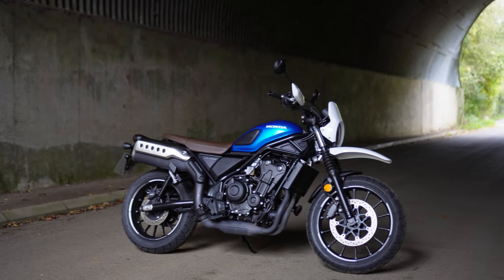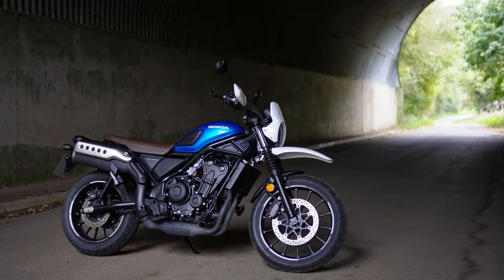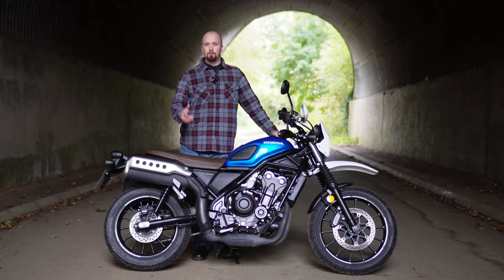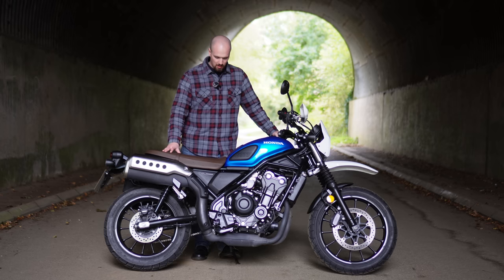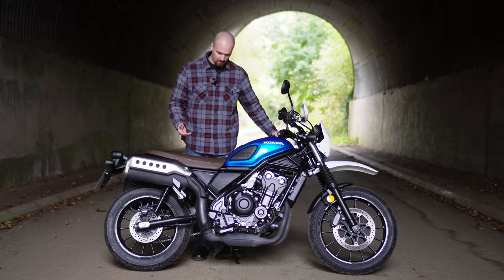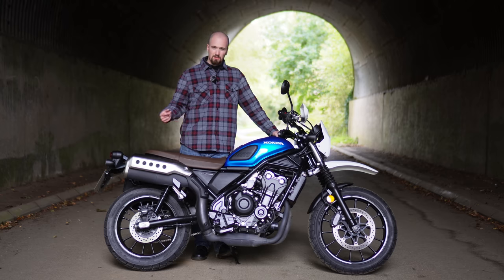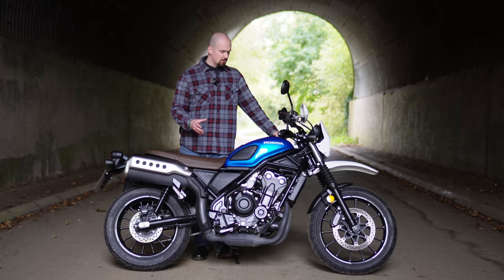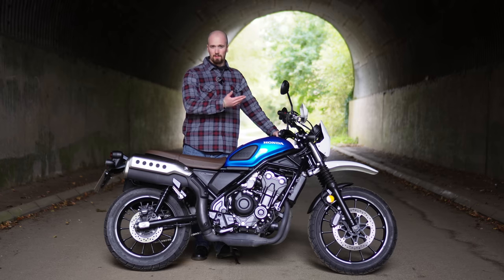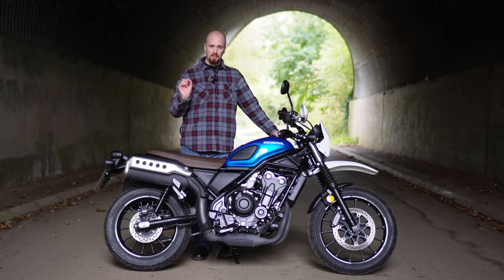The engine produces 47 horsepower — right on the cusp of what you can have on an A2 license — at 8,500 rpm, and 43 newton metres of torque at 6,000 rpm. It does like to be revved. Lower down in the rpm range it's not as happy, but it can do it. It prefers to be higher up in the rpm range and that's where you get the most out of it.